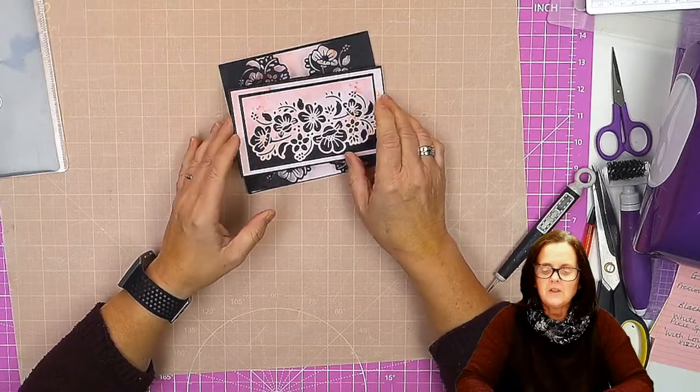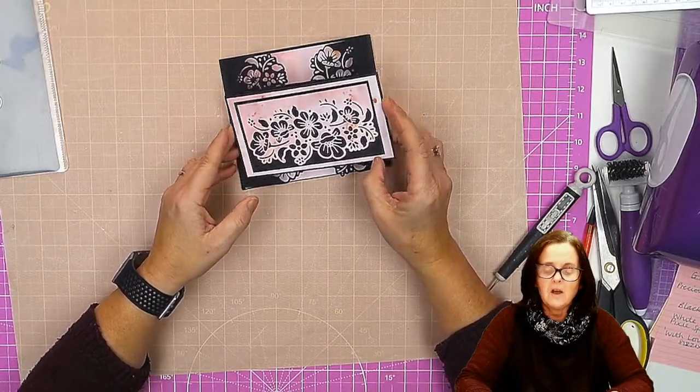So the first thing I'm going to do — this is a Pixie Sparkles background. I have done them a lot.